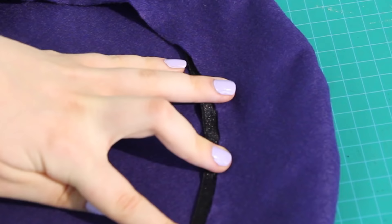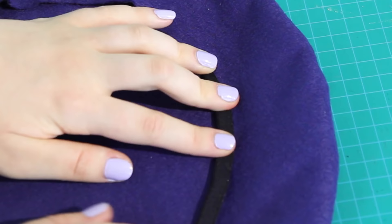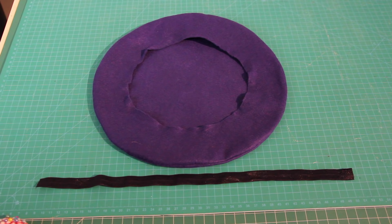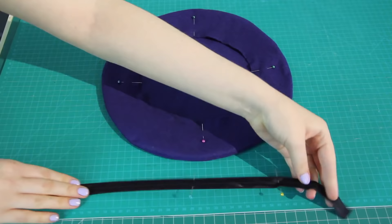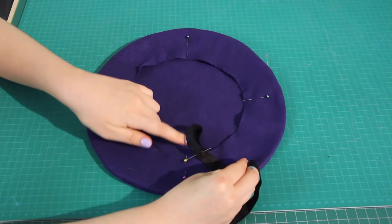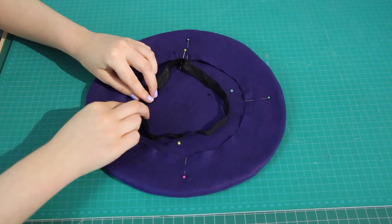I'll sew the elastic to the wrong side of the fabric with a normal zigzag stitch, then fold it over on the elastic's crease and sew it on again with a smaller zigzag stitch on the edge. To apply the elastic evenly, I put four evenly spaced pins around the inner circle of the beret and three evenly spaced pins on the elastic at one quarter, one half, and three quarters of the elastic's length. The fourth pin on the beret matches up with the elastic ends once it's sewn into a circle. I stretched the elastic between pins as I sewed — this requires some practice, so I'd recommend this for people comfortable using elastic in sewing projects.